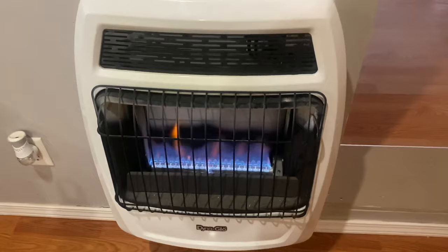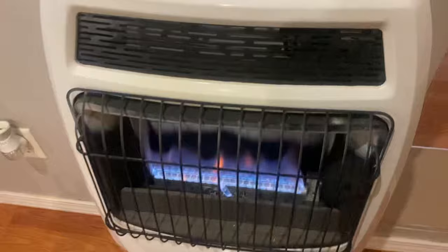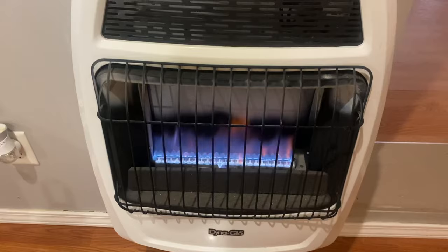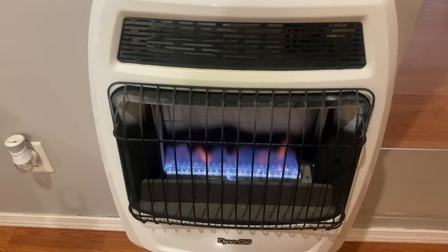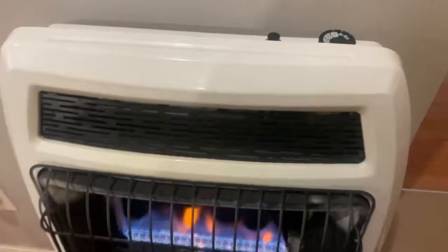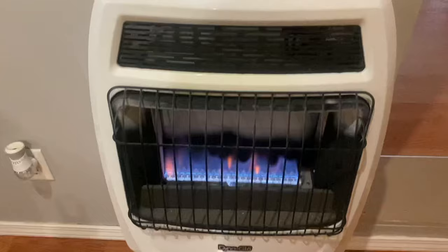One thing you're going to want to do if you burn just these heaters to heat your house is you're going to want to run a dehumidifier. Because this heat — it's good heat — but it also has a lot of moisture in it. If you don't run a dehumidifier, you'll notice moisture on your windows or on your walls, and that is going to cause mildew or mold. A lot of condensation comes off this heat, so you have to run dehumidifiers. I do, and it works perfectly fine.